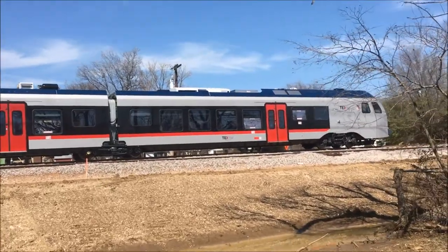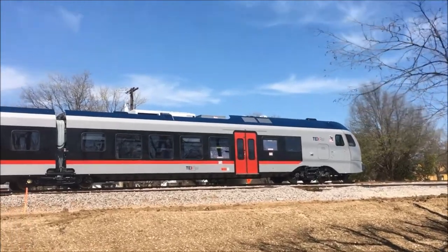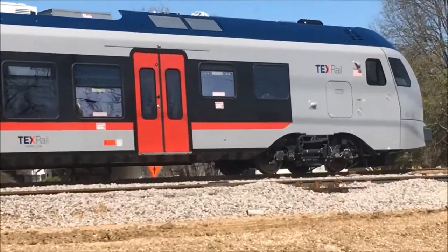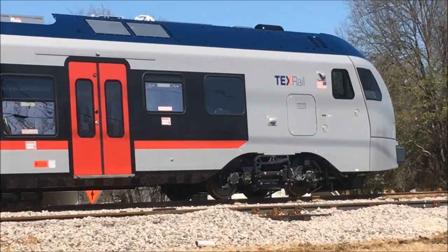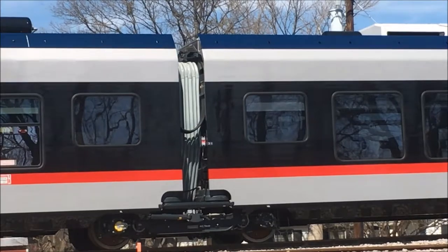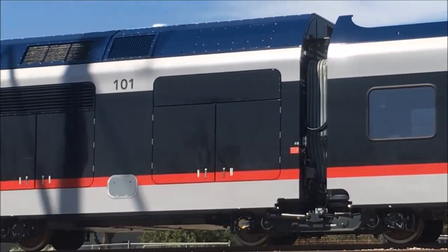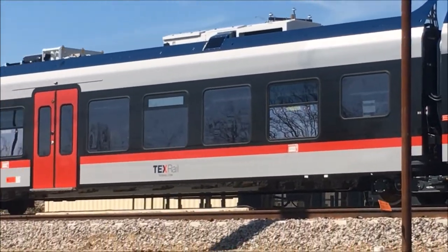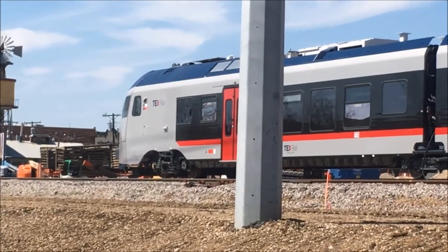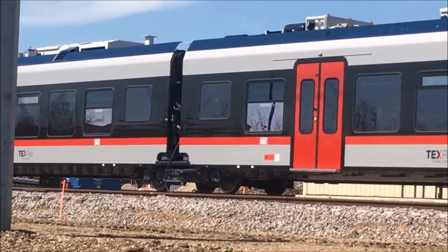This is TexRail car 101 and this is as close as we can get. But here it is, sitting here waiting. It's been here a little while. It is waiting to be fired up and run, and the problem is the rails are being built for this thing. It's a beautiful car.